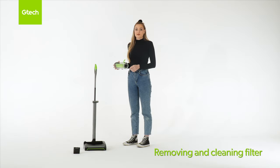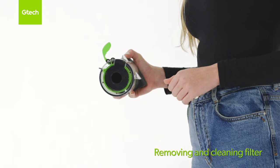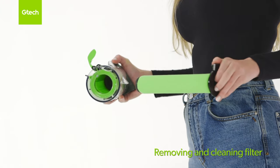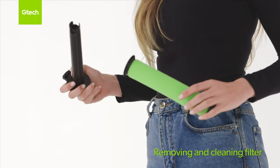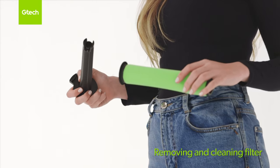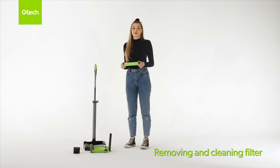Ensure the bin and battery are removed — see earlier clips if needed. Then pull down on the black tab and remove the filter. Tap the filter to remove any dirt or debris. Pull and separate the filter from the shroud, then tap to remove the dirt from the shroud and wipe with a clean dry cloth. You can wash the filter with warm water — just make sure it's fully dry before you refit it.